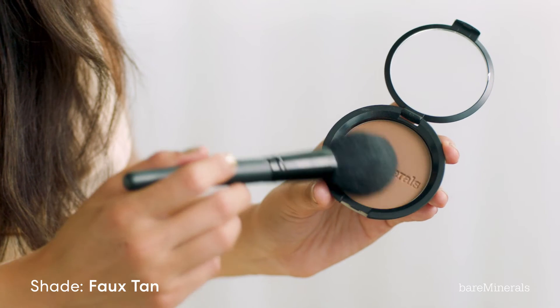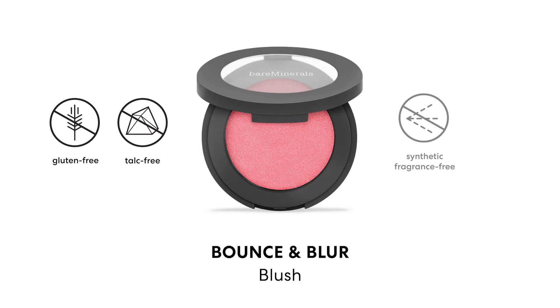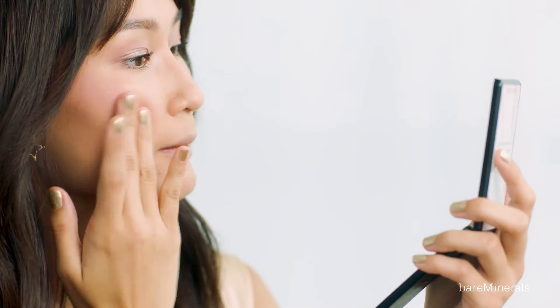I'm going to be contouring my face using the Bare Minerals Bronzer in Faux Tan. Moving on to blush, I'm using the Bounce and Blur blush in Pink Sky, applying it to the apples of my cheeks and just tapping it gently.